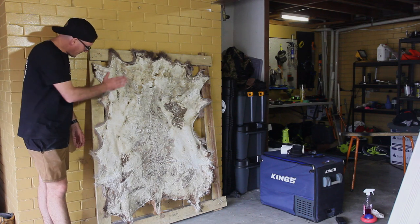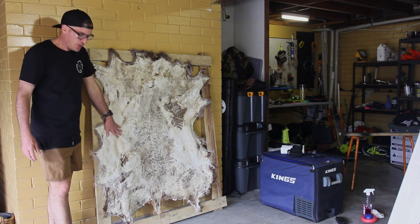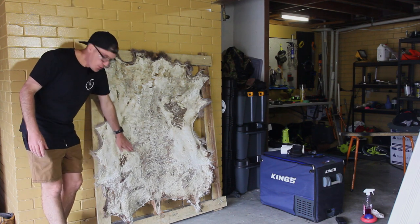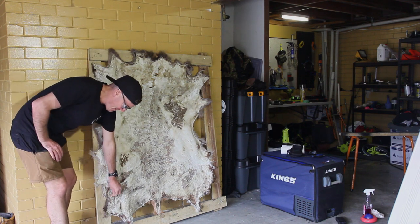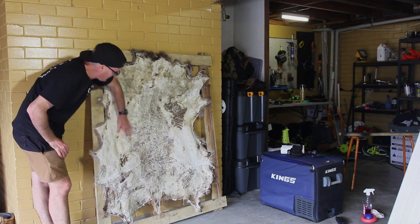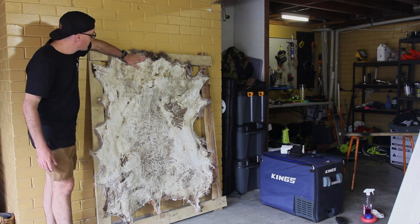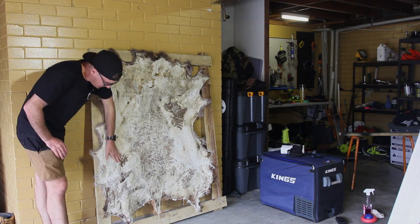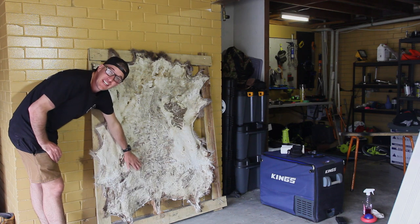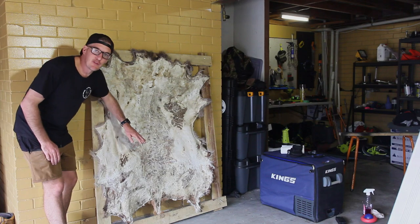Okay, so this is getting pretty close to the finished product. Because it's just going to be a rug, I'm not going to get too worried about getting all this — you can keep peeling all this off but yeah, I'm happy enough with it. It just depends how long you want to spend on it. So what I'll do now is take it off the frame, give it a few days to air out, a little bit of a trim up, and then it'll be ready for the office floor.